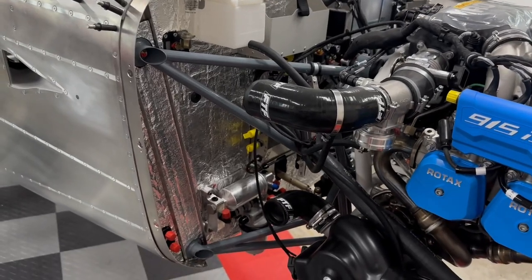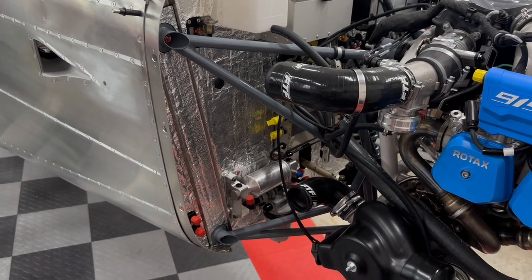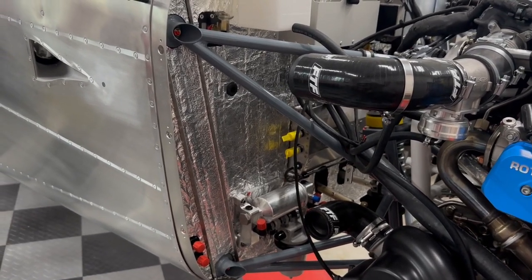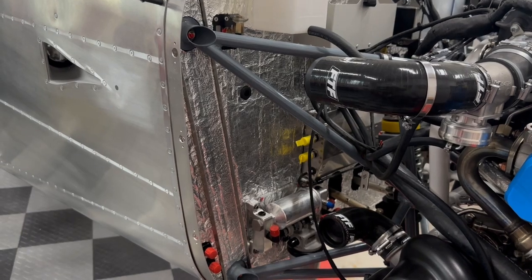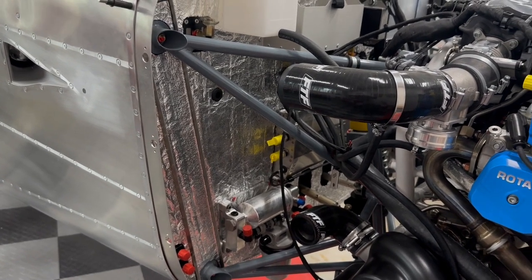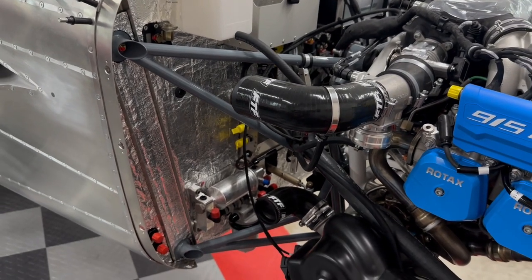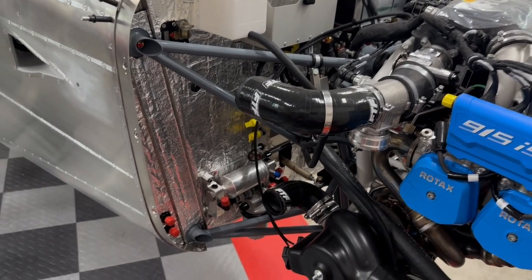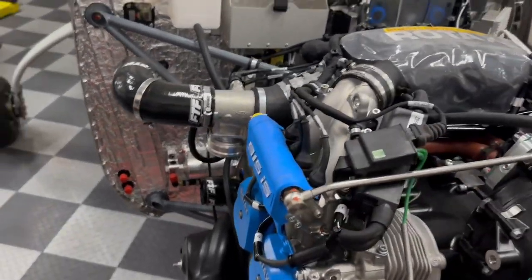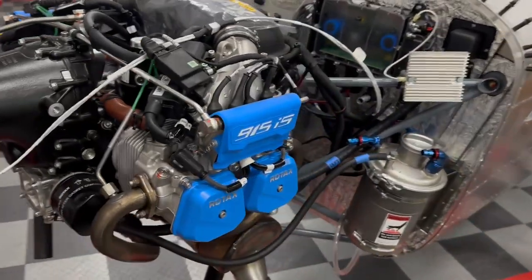I am going to use PTFE fuel lines — I've done a lot of that with car builds so I have no issue making those up myself. I haven't started that yet but I will be doing that. I am going to use the kit-supplied rubber oil hoses though. They have a five-year lifespan, but since they're out here in the firewall area they're relatively accessible, so I'm just going to go ahead and stay with what the kit has.